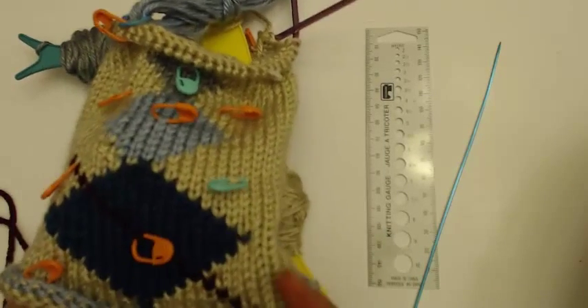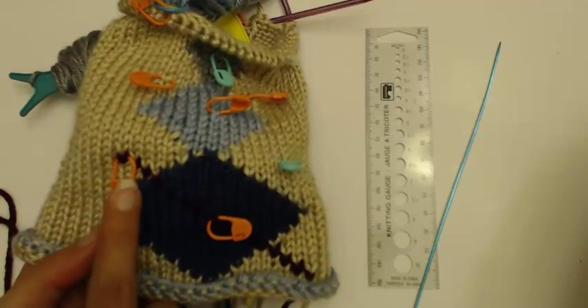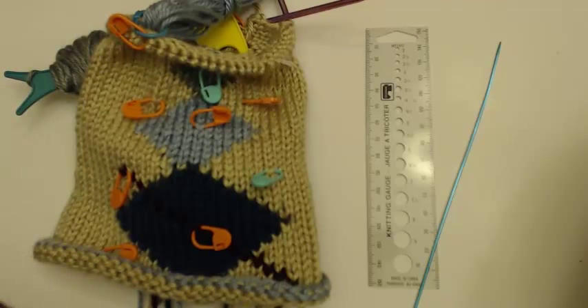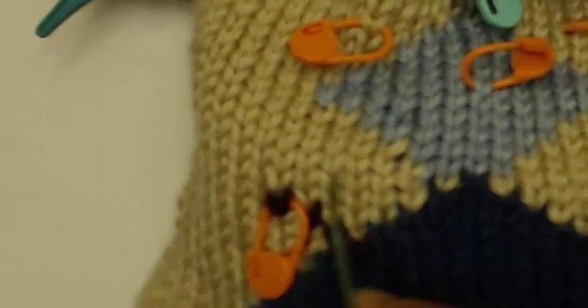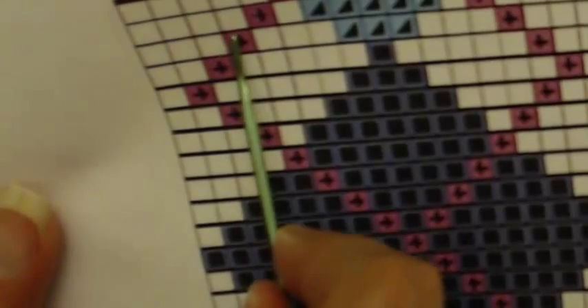I've worked my way from here all the way across up to this pin. Now I need to reverse direction and travel from here to here. It's very much the same thing as what I've been doing, except instead of following the stitch from right to left, I'm going to come in again — I'm traveling left to right now. So instead of moving over to the left and up one, I'm going to move over to the right and up one, and then to the right and up one, and so forth.